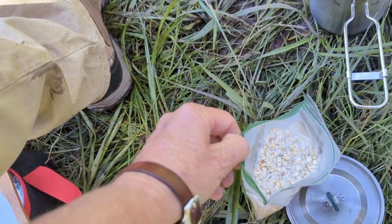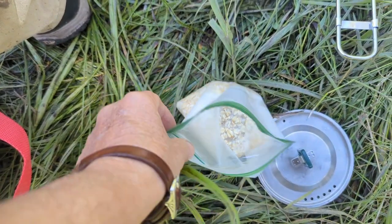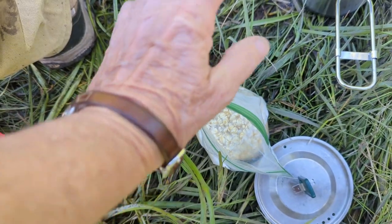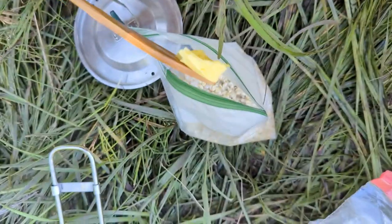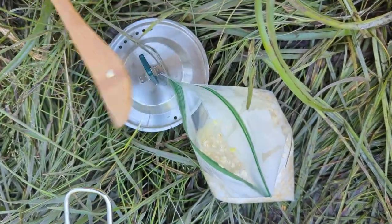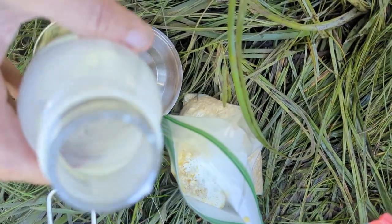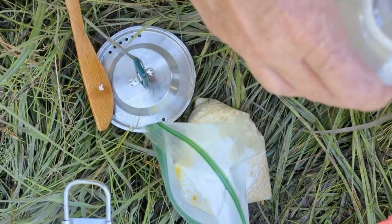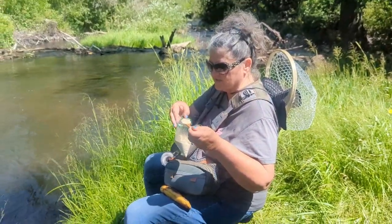I poured a little bit of oats — this is an MRE, here's a homemade MRE. Put a little bit of the oatmeal in there, a little bit of the sugar water, some butter, and a little bit of half and half. Seal it up and there's your oatmeal. I'm just gonna let that sit for a bit to thicken up — scrumptious and frugalicious!